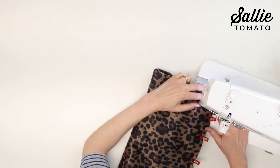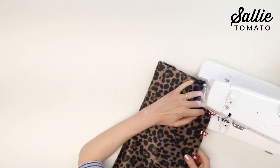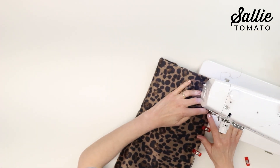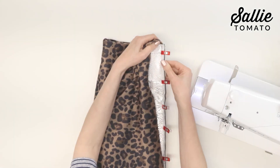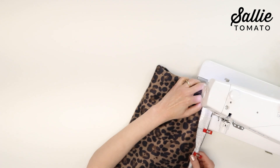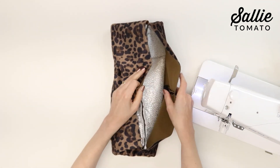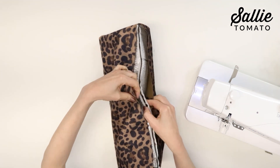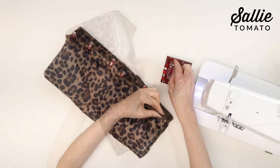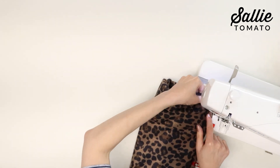A zipper foot or narrow foot is essential here. You need to sew near the zipper coil — also check that the zipper pull is out of the way as you're sewing. If you've added insulbright, sew the main and insulbright edges right sides together, keeping piece C edges out of the way. Then go back and align the piece C edges wrong sides together and sew, beginning and ending as close as possible to the previous seam.